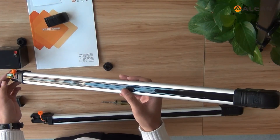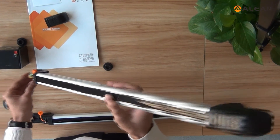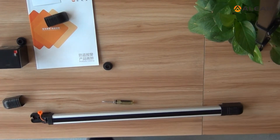Install attention: the wire connection side should be at the bottom when installed. Like this. Otherwise water will get in. Now you may be able to replace the cover. Thank you.